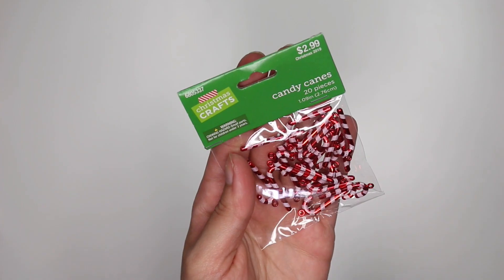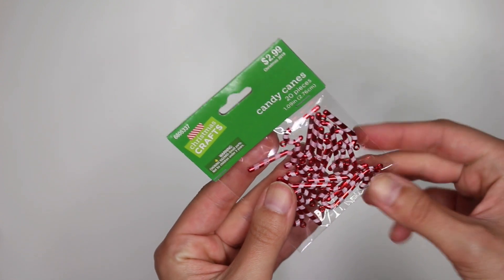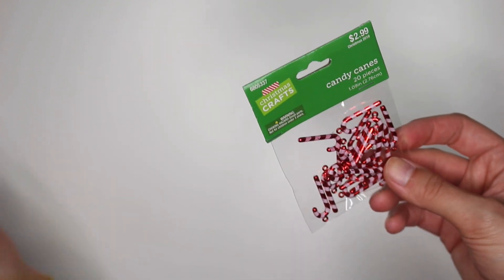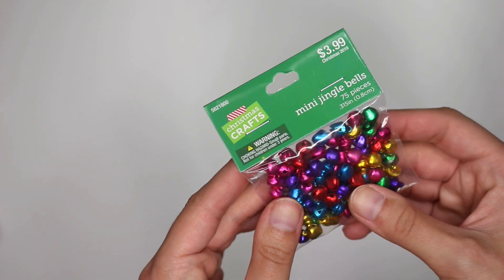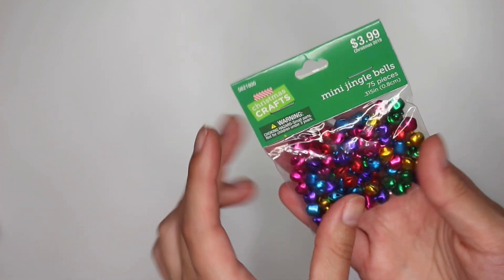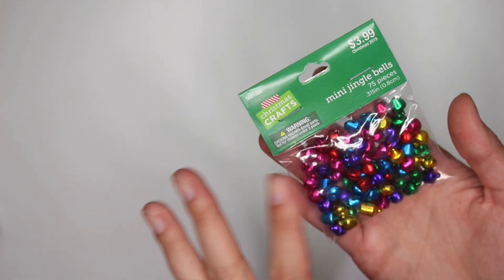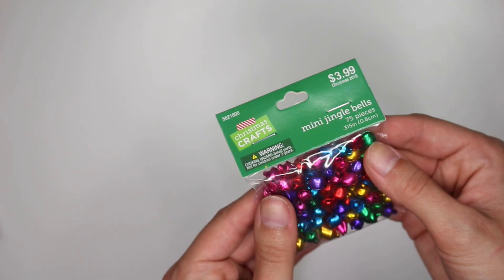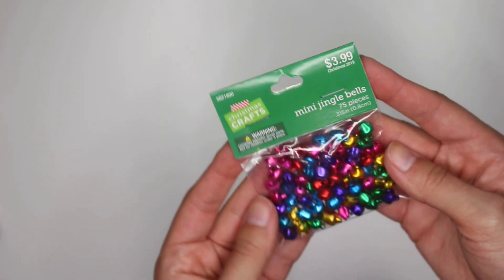I also picked up these cute little candy cane charms. They have a little hook at the top so I could thread them through a tag or a piece of twine. I also picked up these mini jingle bells — I recently bought some from Dollar Tree but these are a little different. I got silver and gold and I really like these ones because they're not just red and green or silver and gold — there's a little purple, greens, pinks, reds, blues — so I could use them for more projects beyond Christmas.